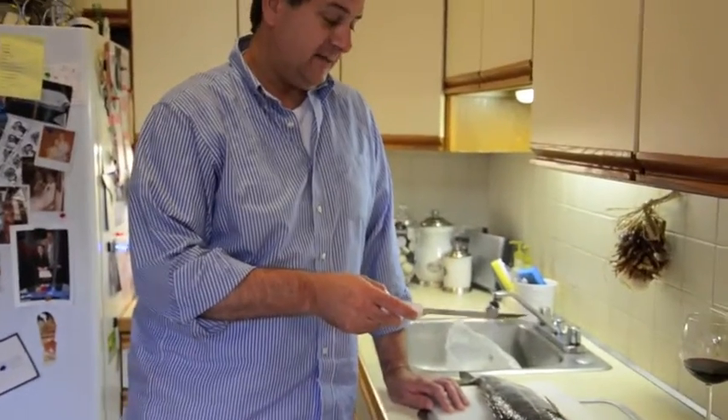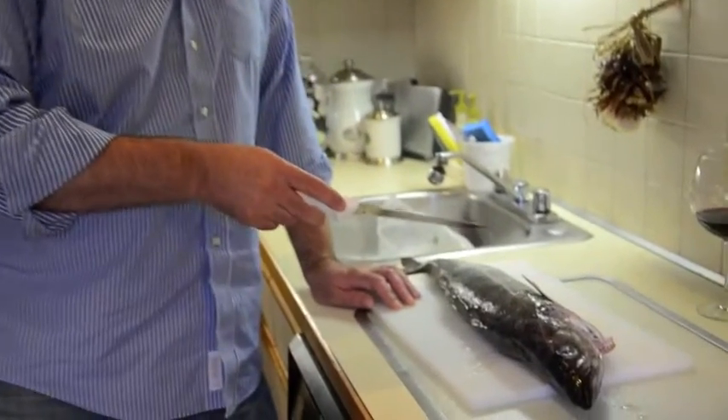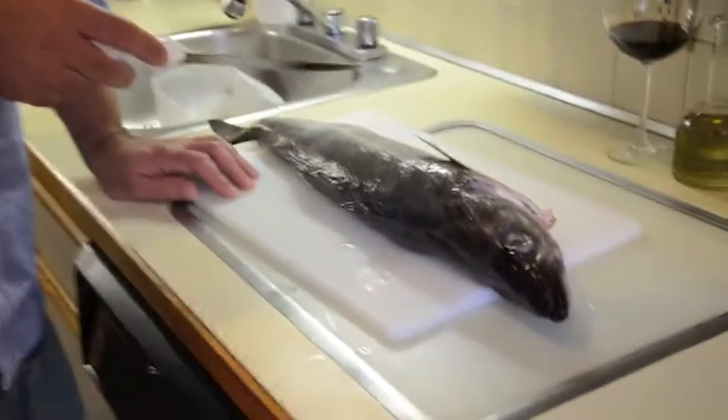Cape Ann Fresh Catch has supplied us. It's our CSA, our fish CSA, based out of Gloucester, Massachusetts. They've supplied us with a beautiful four to six pound pollock.